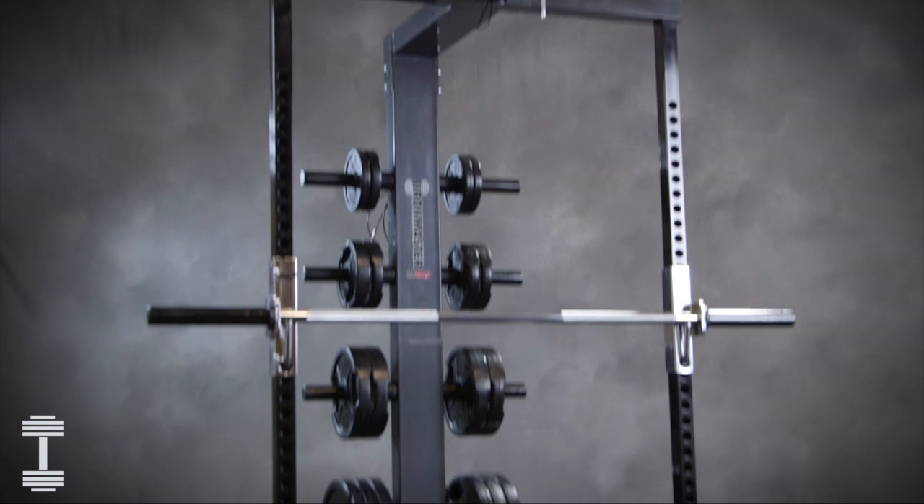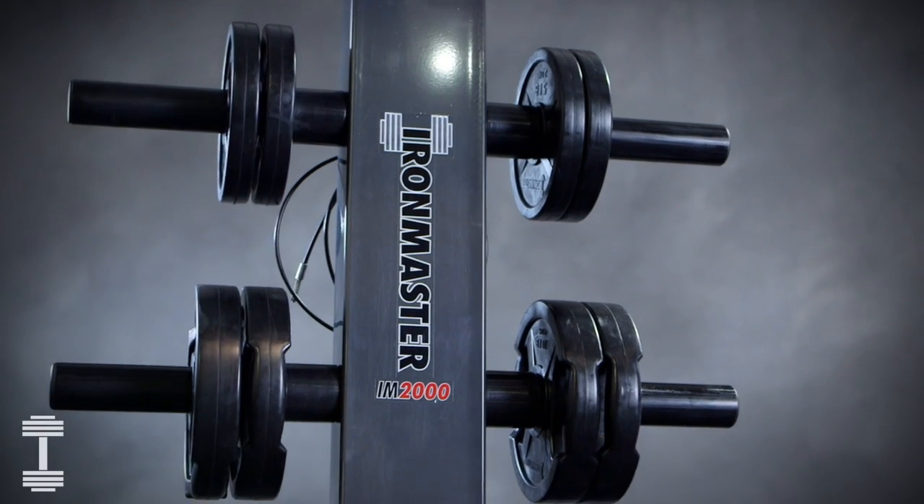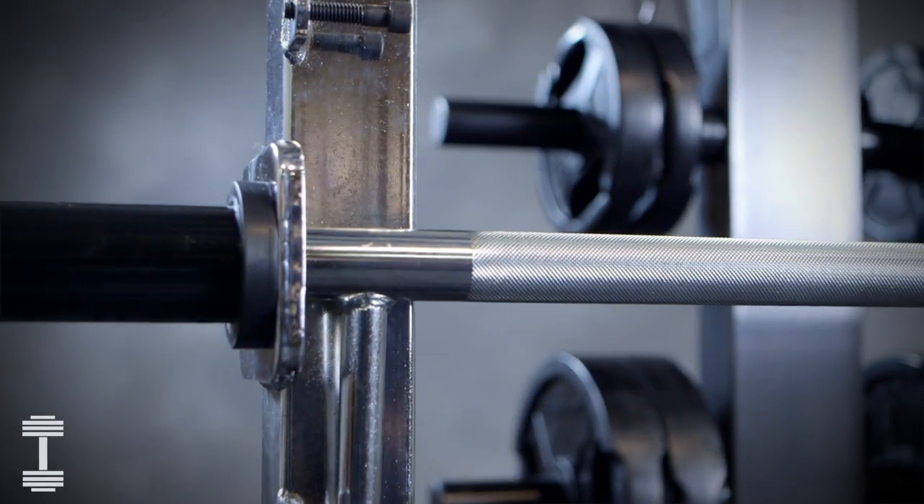The IM-2000 Self-Spotting Machine is a very versatile home gym and simple to maintain. Here are some helpful tips for care and use to get the most out of your workouts.